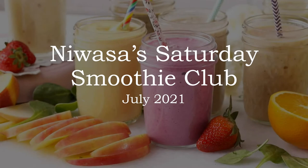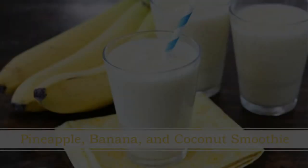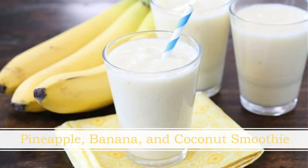Hello everyone and welcome back to our Saturday Smoothie Club. This week we'll be making a pineapple banana and coconut smoothie. Summer is here — we're actually pretty much right in the middle of it and it has been hot, hot, and more hot.